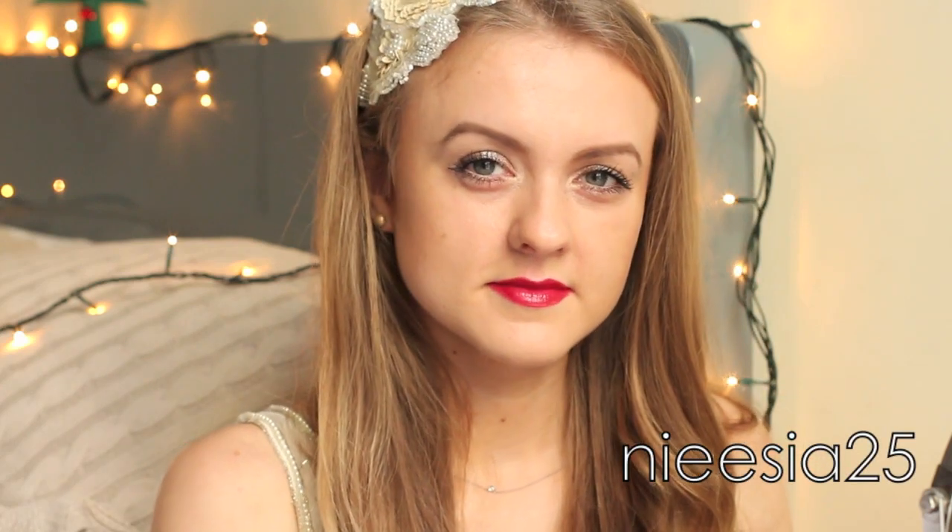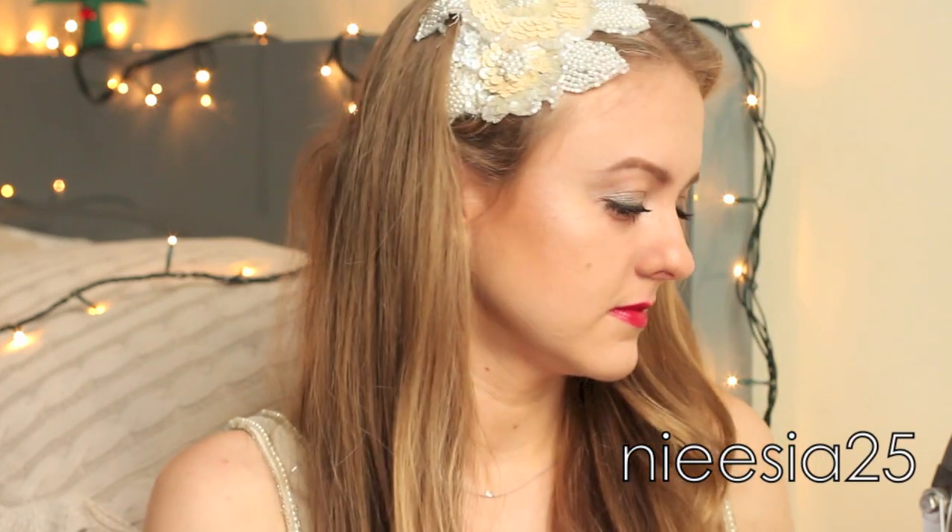Hello everyone, my name is Aggie and today I will show you how to create this sparkly makeup look, perfect for the coming party season.